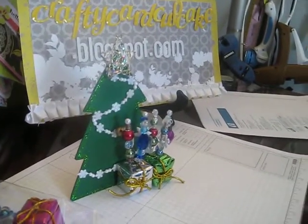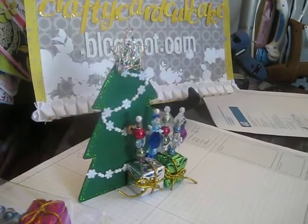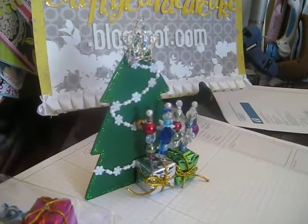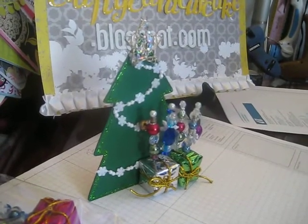This is probably one of my favorite projects that I've ever done. I love Christmas and I kind of got carried away with this.